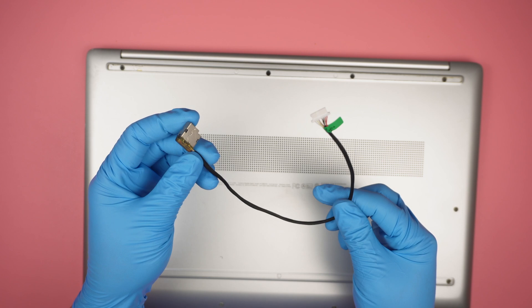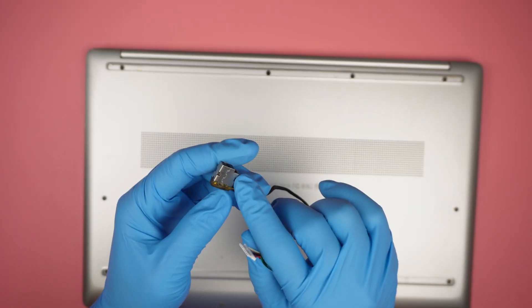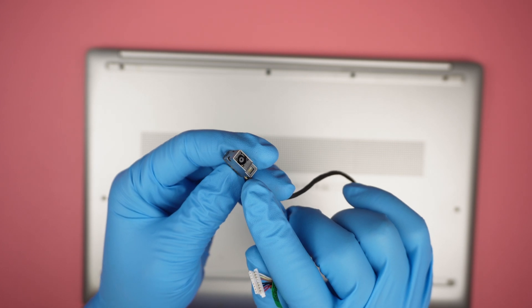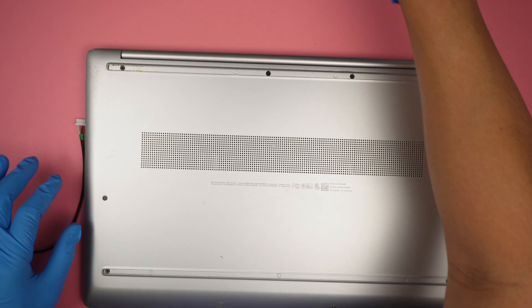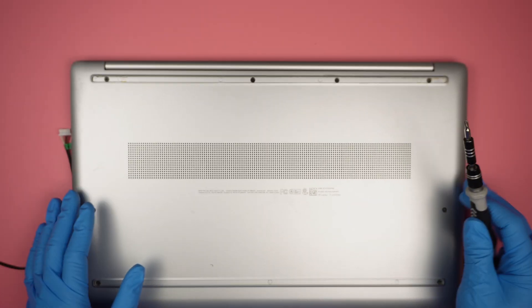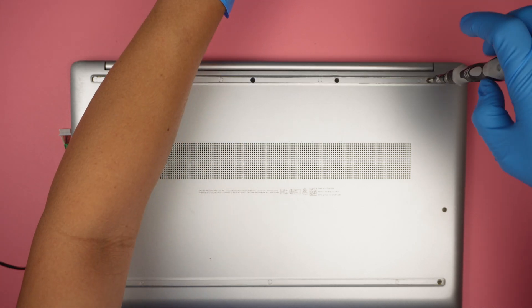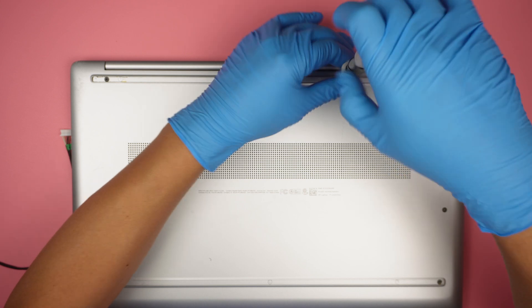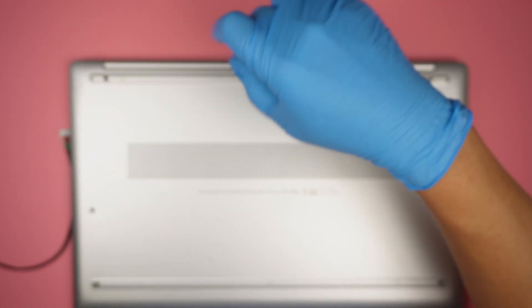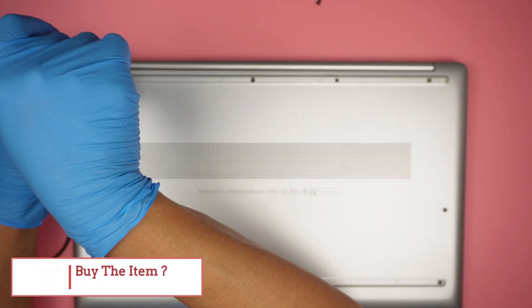Luckily, the DC jack is a replaceable item rather than soldered onto the motherboard. Certain DC jacks actually solder to the motherboard, which may require soldering. But for my case, it is a replaceable part that we can order online. And if you're not sure where to buy the DC jack, please check the link down in the description below. I'll link it to either Amazon or eBay where you can find the replacement jack for this repair.